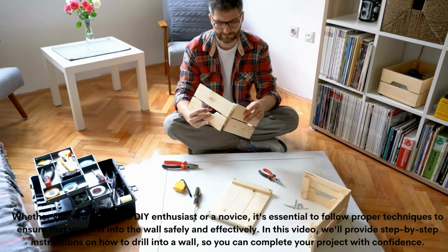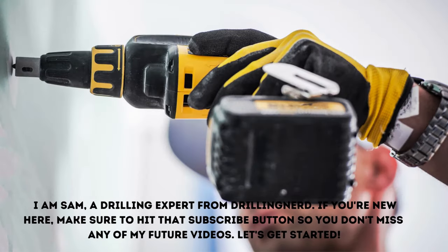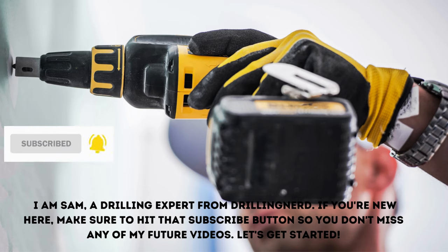In this video, we'll provide step-by-step instructions on how to drill into a wall. I am Sam, a drilling expert from Drilling Nerd. If you're new here, make sure to hit that subscribe button so you don't miss any of my future videos. Let's get started.